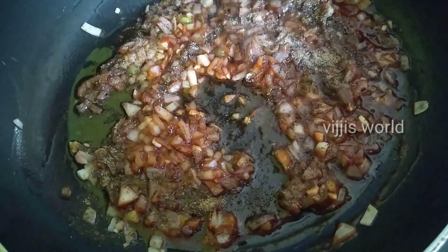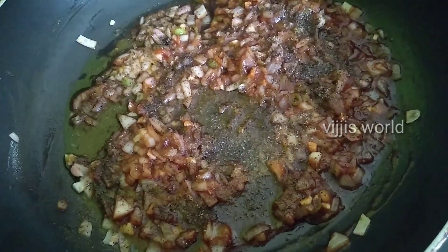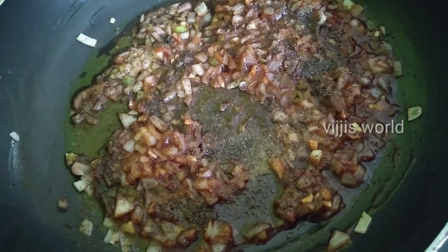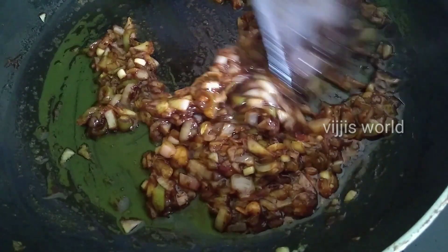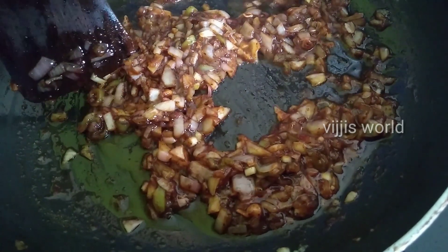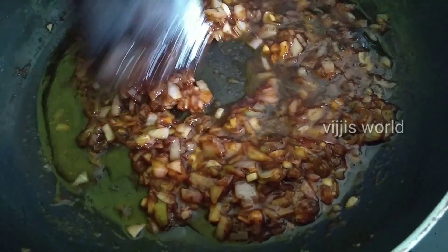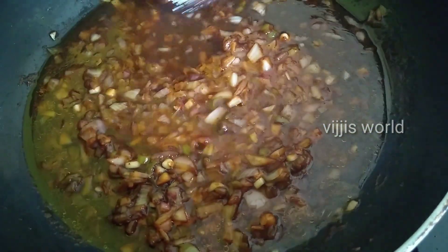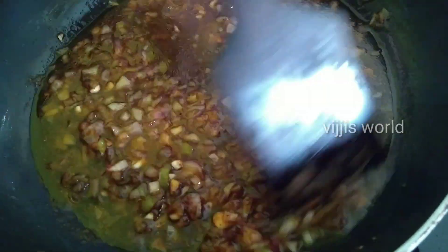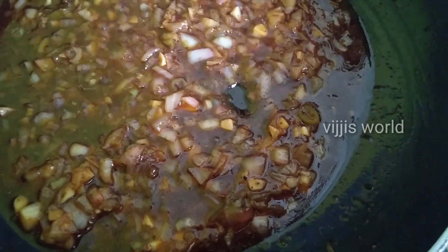Add 1 spoon of tomato sauce and a little salt. Add water and mix. The manchurian balls will be added to the sauce.